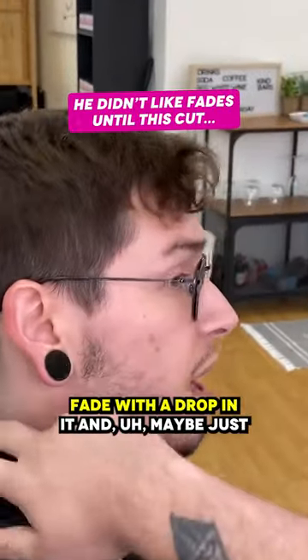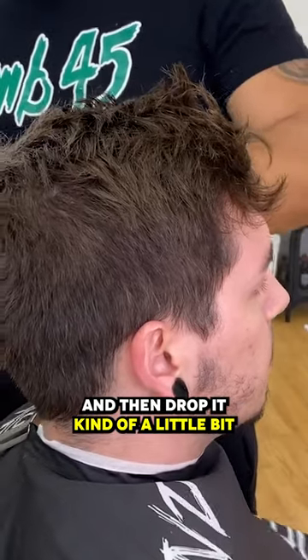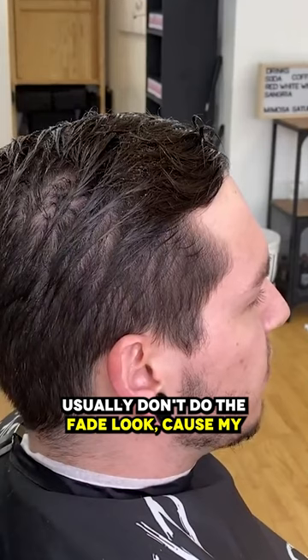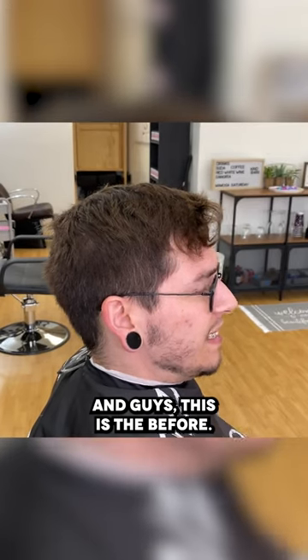What are you getting done? A fade with a drop in it, and maybe just a quarter inch off the top because of damage from bleaching. A mid fade dropped a little bit on the lower side. Mid sounds pretty good actually. I usually don't do the fade look because my hair likes to stick straight out on the sides — always felt like it made me look like I had thin hair. And guys, this is the before.